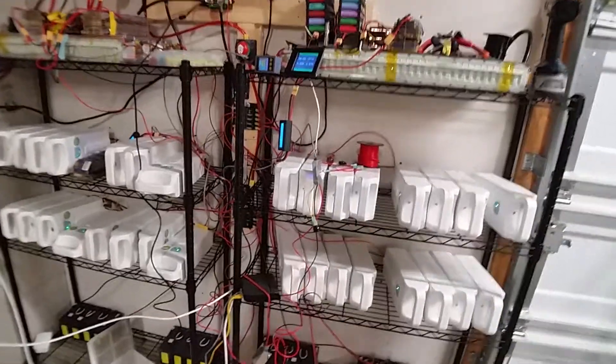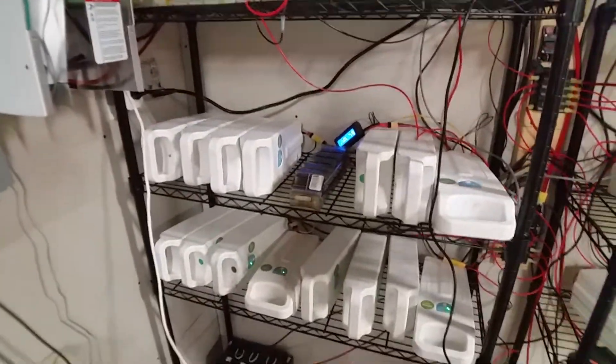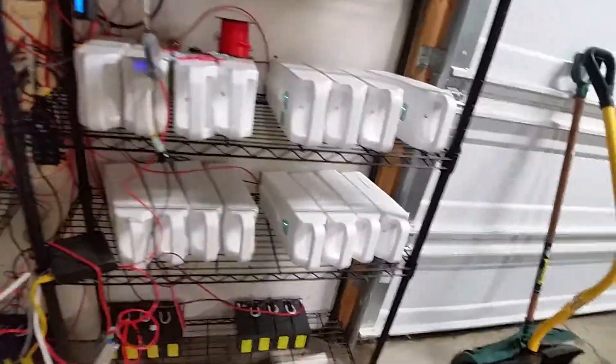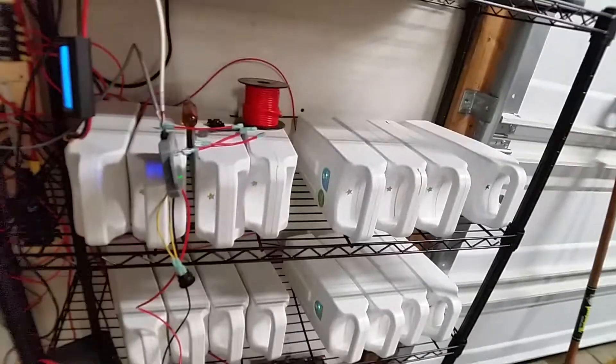Hey YouTubers, I want to give you guys an update on my system. You can see I've got wonderful green flashing lights on my battery packs — something I found out recently during some testing.